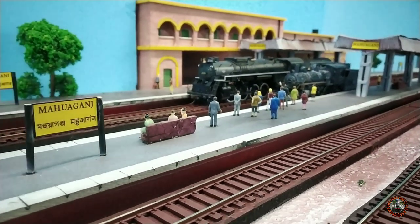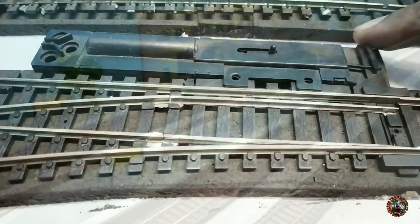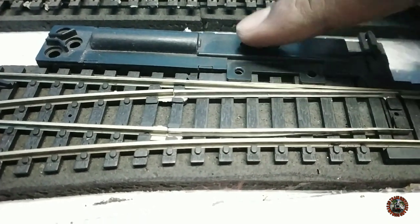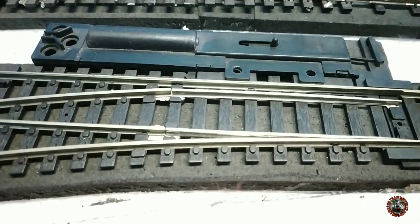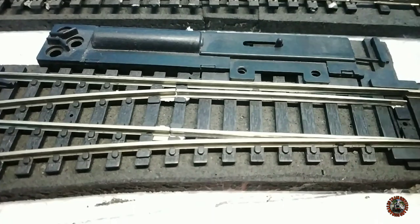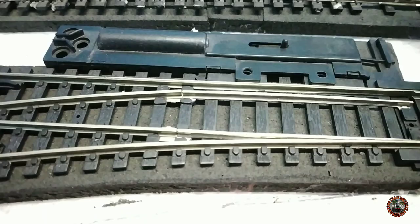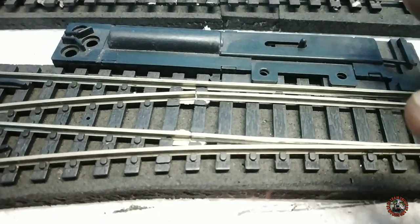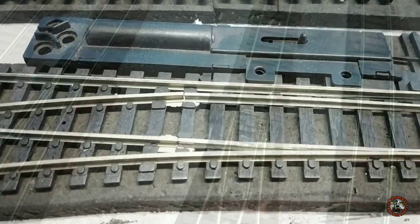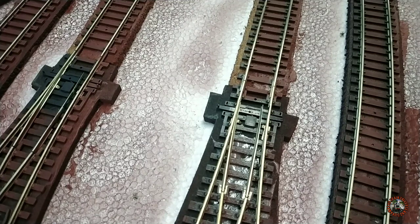Let's start our today's project, but before that I have to show you something. This is my Atlas Code 100 remote-controlled cam manual switch, but it's costly. I have installed a few of these, then I thought let's install a few manual ground throws. For that I have purchased a few Caboose Industries manual ground throws sprung.